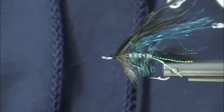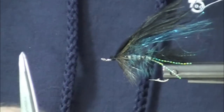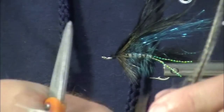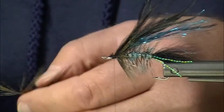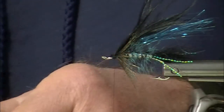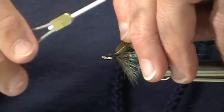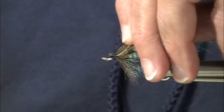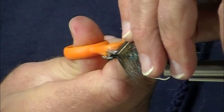I'm going to add one more tiny little bit of Coq de Leon as a collar in front. This is not essential, but it's something I like to do to just finish the dressing and the appearance of this fly.